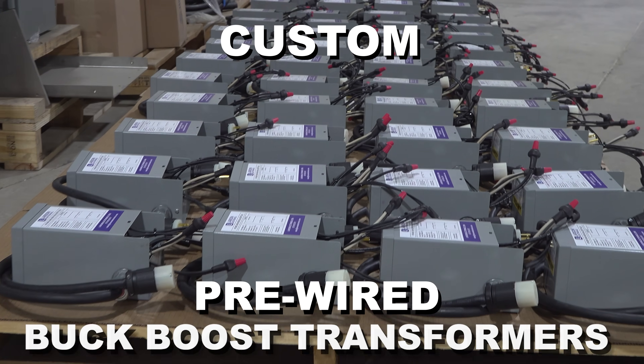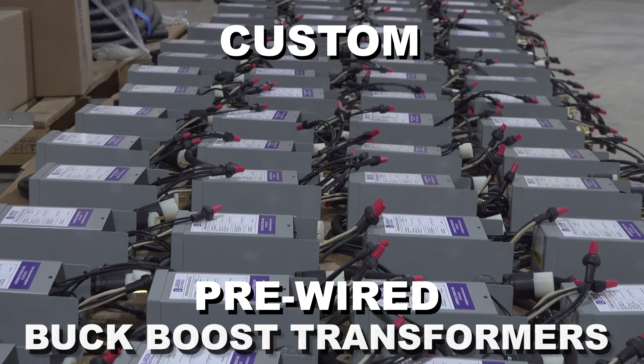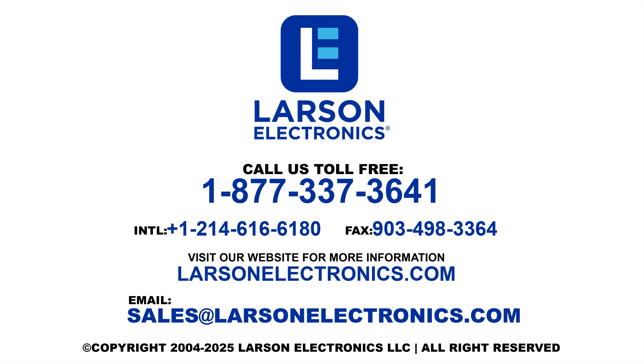Protect your equipment and customize a Buck Boost today! Larson Electronics — building trust since 1973.